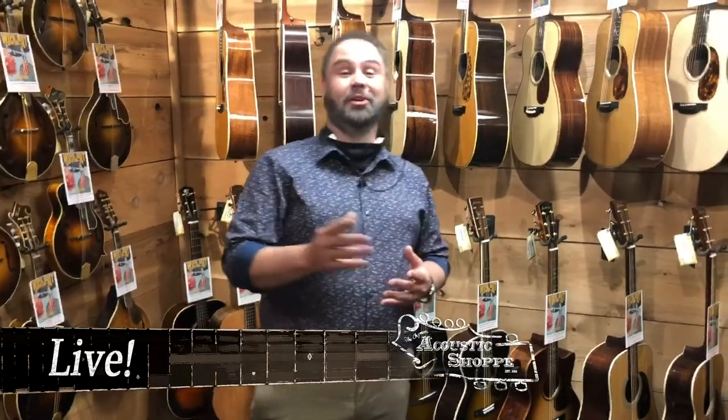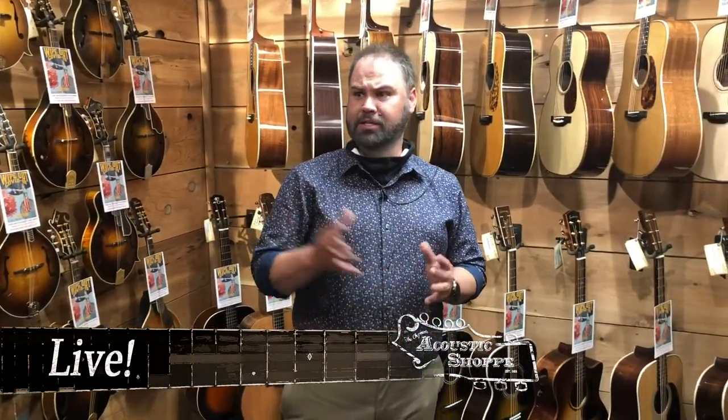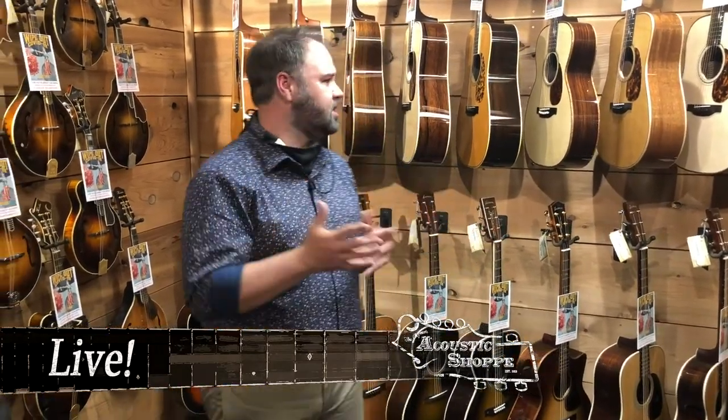I want to go over some of the stuff, including that new Atkin guitar — we'll talk about that in a minute as well. Some other cool things that came in and some really cool packages that we built. Just lots of cool products that came in, so I'm pretty excited about it.